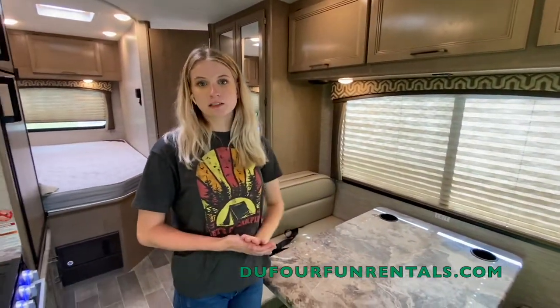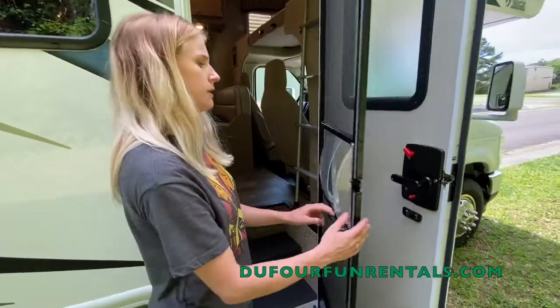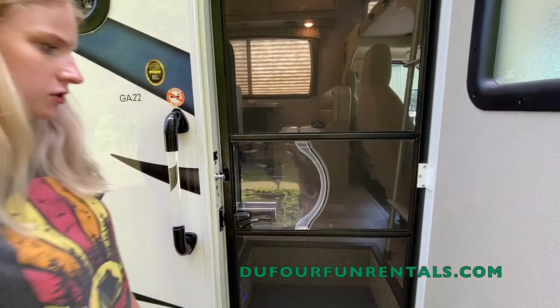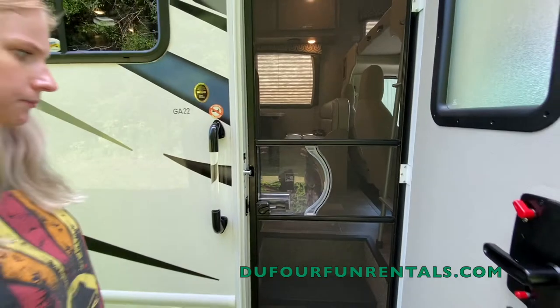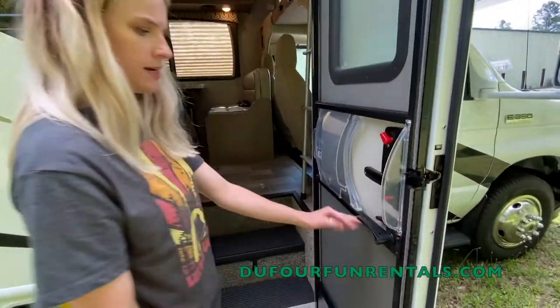And that's it for the inside. Let's go ahead and do the walkthrough on the outside. But real quick I wanted to show your screen door — you just snap it in and you have a little bug screen so no bugs can get in.